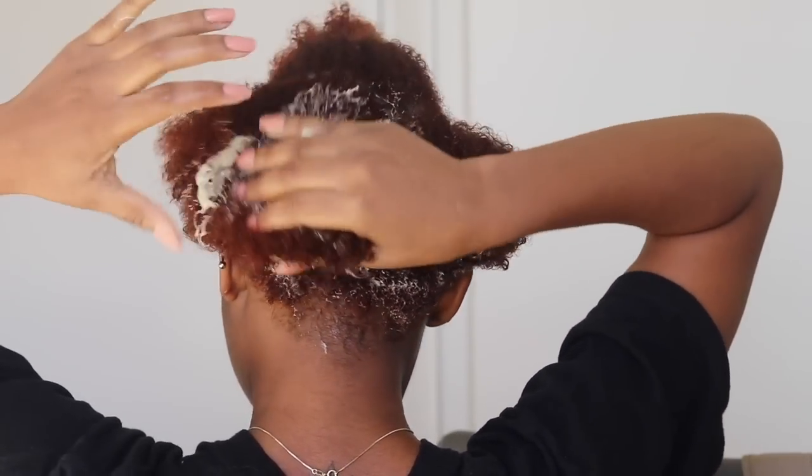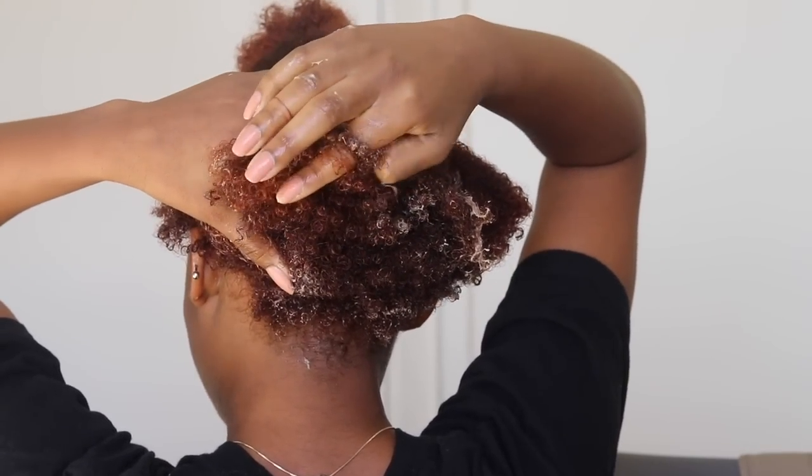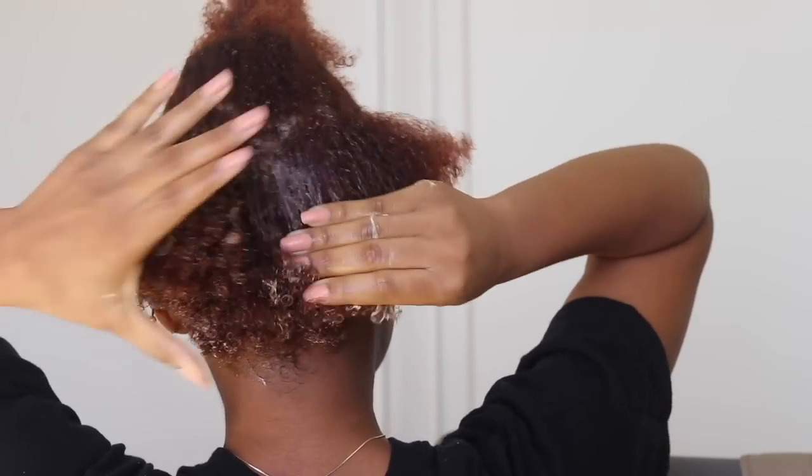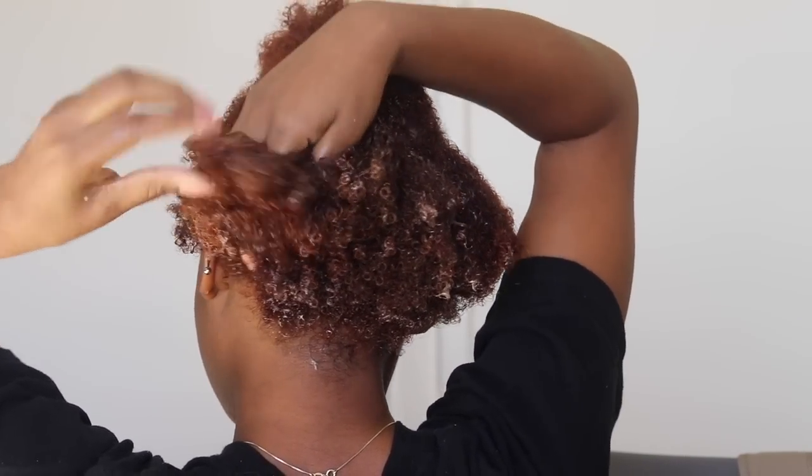Just to show you how it opens — you literally just twist it and it pops open like this, then you squeeze it and it starts to come out. I'm curious to see how this smells since it's a fresh mask. Oh, it actually smells really good — like the lavender oil in it! I was scared it was going to stink. Initial thoughts: it literally melts into your hair immediately. I have not detangled my hair yet so this is definitely a first test of slip, and it feels really good.